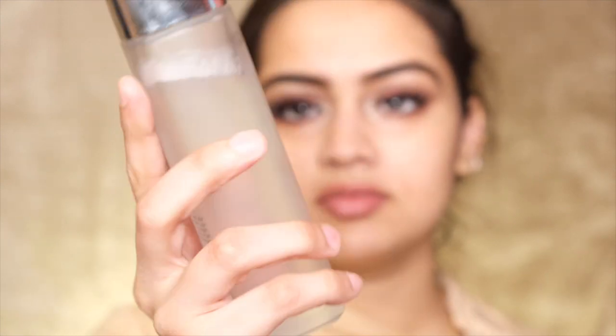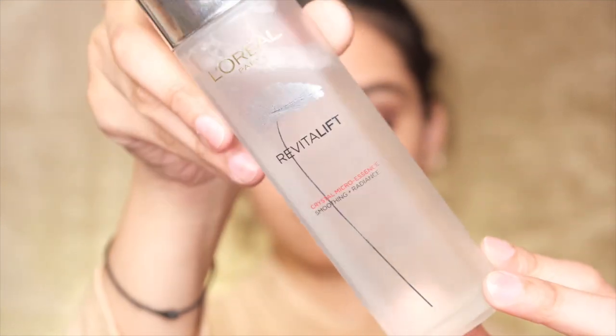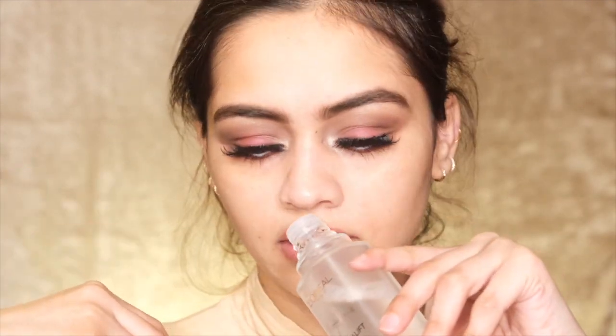The packaging of this product looks really nice and really sturdy. The bottle is matte and it's a glass bottle — I hope you can see it. The fragrance of this product is really amazing.